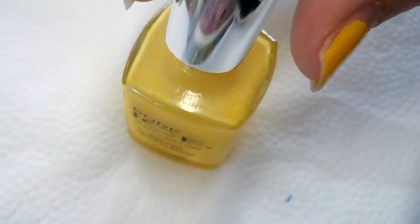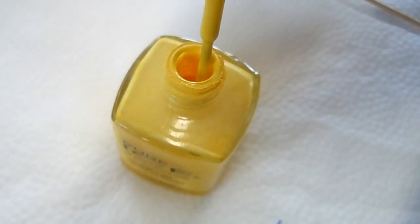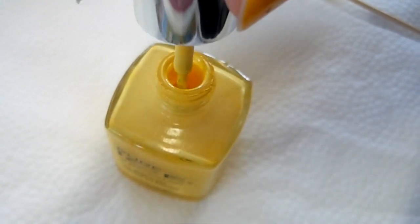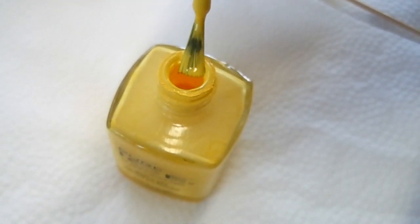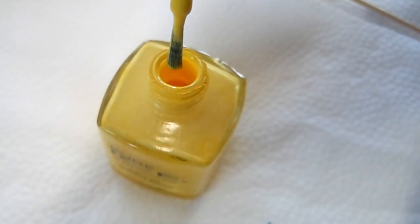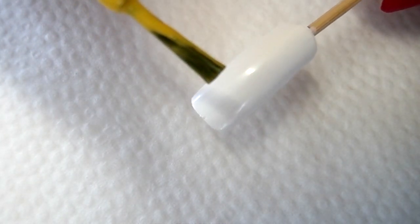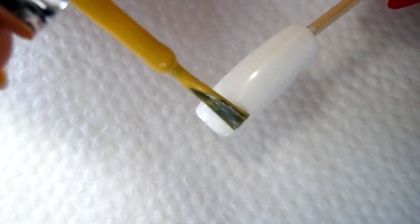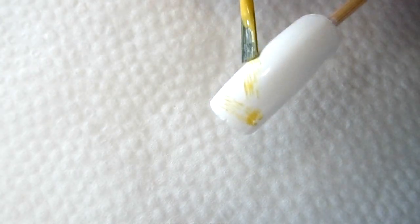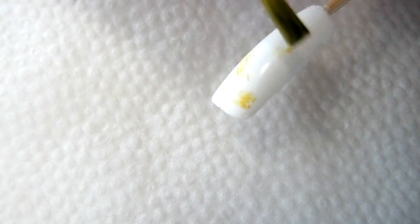The first step is to remove the brush and wipe off the polish from both sides. Make sure you remove most of the polish, because we actually want to see the brush strokes on the nail. Then just take the brush and randomly add some lines to the nail.